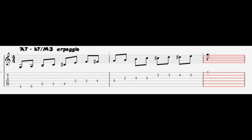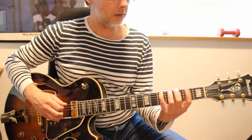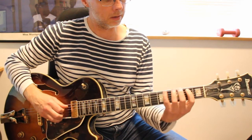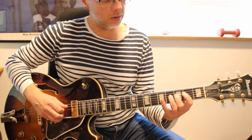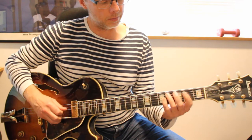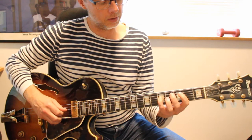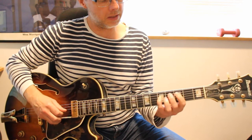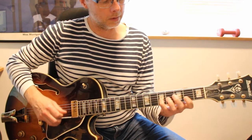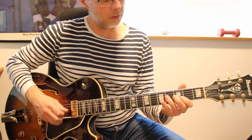The first arpeggio is the b7 major 3rd arpeggio. You start here with the b7 in the 3rd fret, then go up to the major 3rd from the b7. Then continue to the b7, and from the major 3rd continue from the b7 to the major 3rd, and then up to the b7. So that's the whole line.